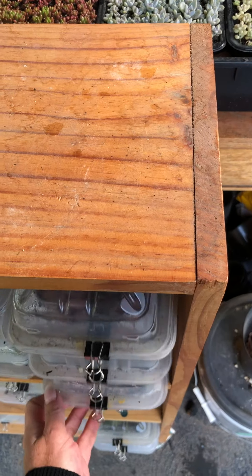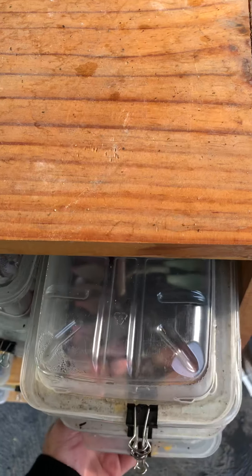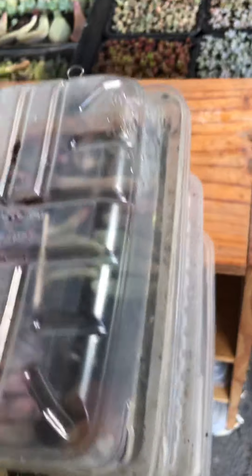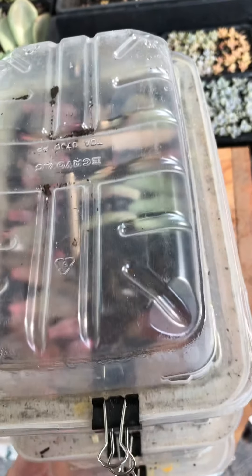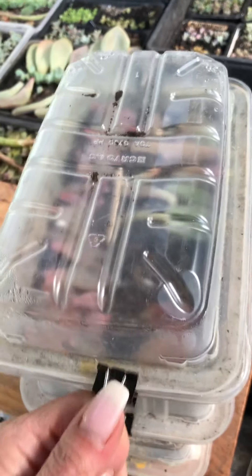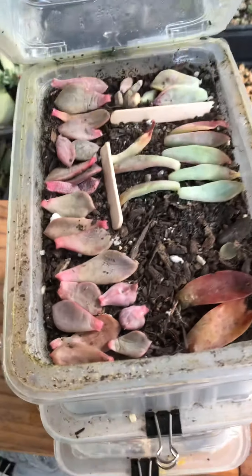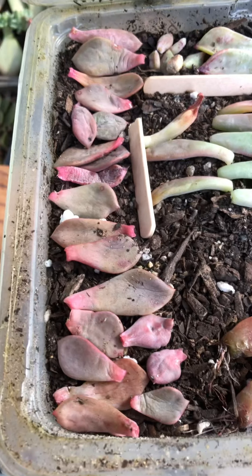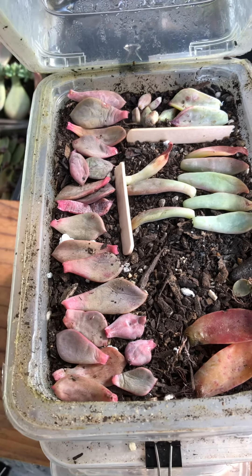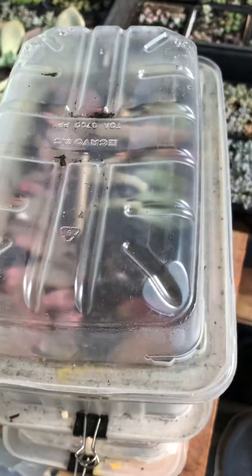I thought you might want to have a look inside some of them to show you what's going on. This is really awkward because one hand is holding my phone. So you can see the soil is really dry — this is a new tray so not much happening yet.